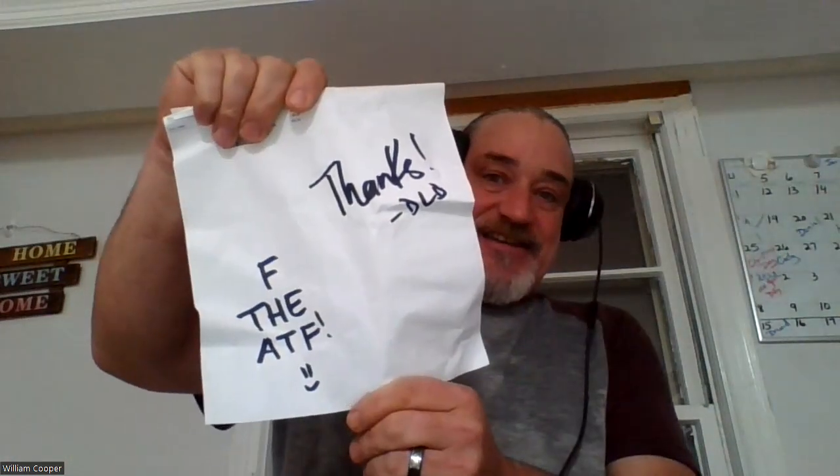First thing we're going to open is the package from DLD. You're wrapping jobs way better than mine, brother. My man, if the ATF — I echo those sentiments a lot. Let's see what else he has sent. Trying to be careful, I don't want to tear something while opening the damn thing.